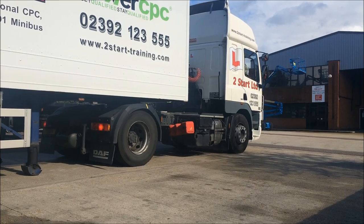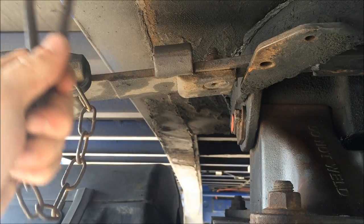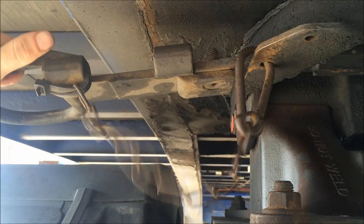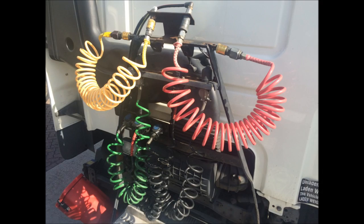Next thing outside is to connect our dog clip. We put that in place just to make sure that our trailer coupling isn't going to come loose, and we now need to do our airlines and electrical connections.